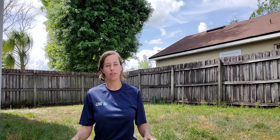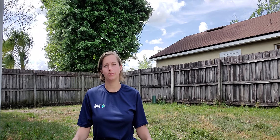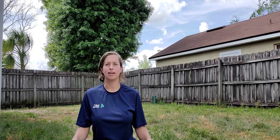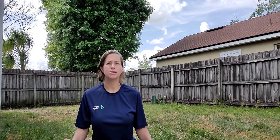Hi everyone, my name is Jamie and I'm with Yoga4Change. I want to share five different breathing exercises with you today: a one-to-one ratio breathing exercise, a clearing breath, a one-to-two ratio breathing, muscle tensing and releasing, and box breathing.